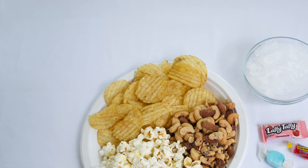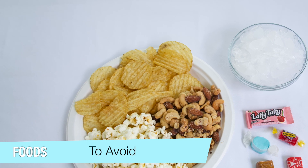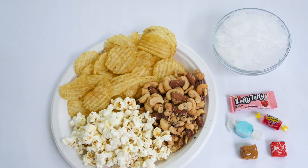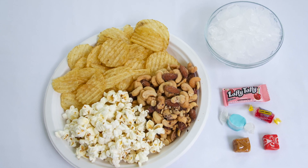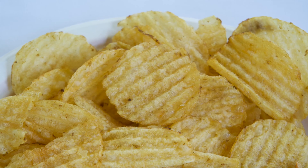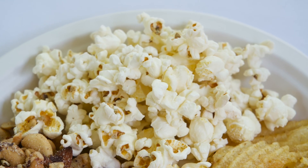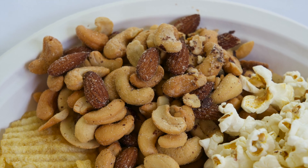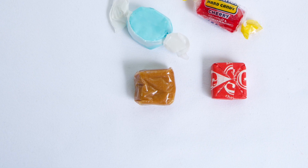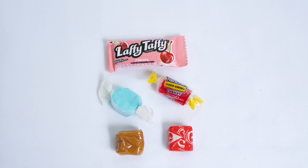Now that you have your braces you're going to need to change the way you eat certain foods. It is important that you avoid eating anything that is really hard, crunchy, sticky, or chewy. Examples of these types of foods are chips, ice, popcorn, hard nuts, gum, caramel, taffy, and other various candies.